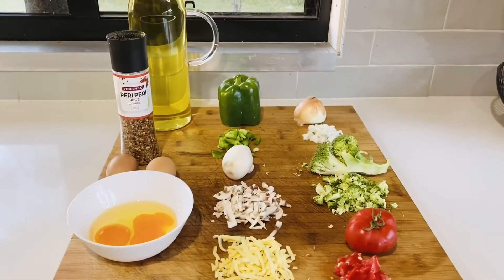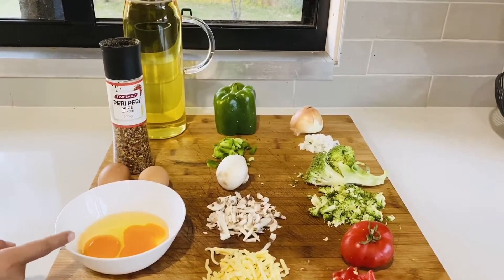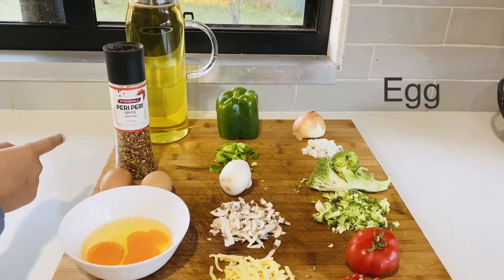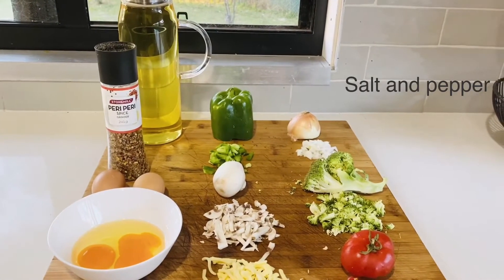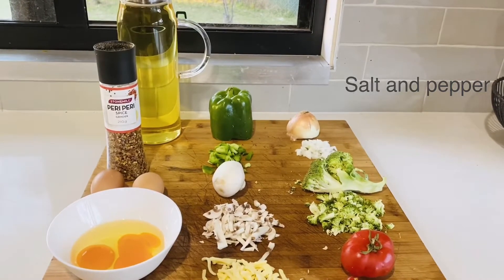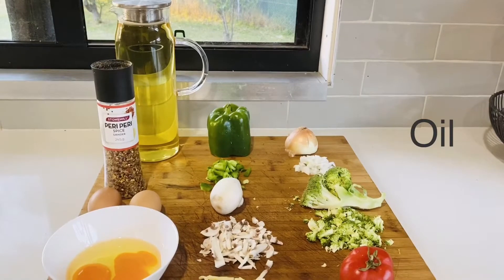These are the ingredients we need: two eggs, and we need spice — this is mixed spice, but you can even use only salt and black pepper. And this is oil; we're only going to use a little bit.